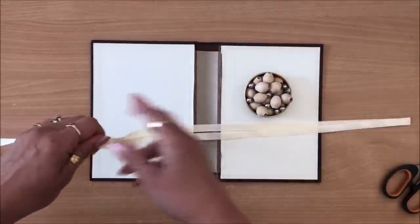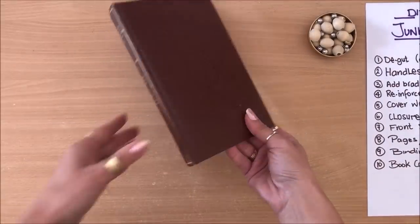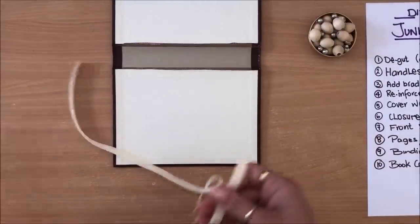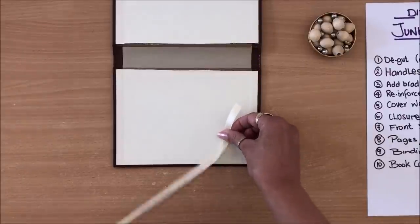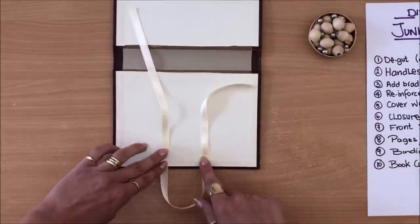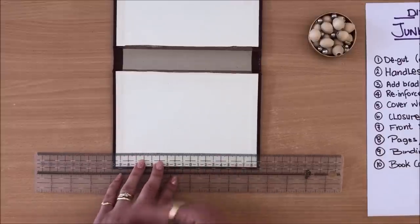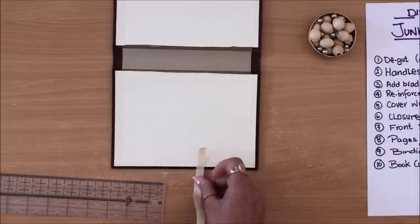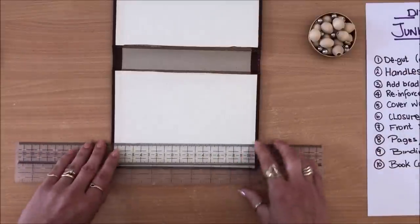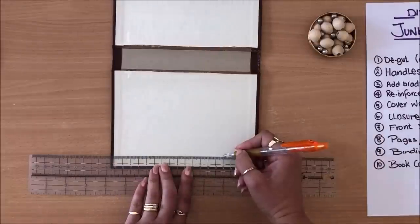I'll cut the same for the other side handle as well. Let's work on handle number one. This is going to be my front cover — it doesn't matter where you start. The first thing I'm going to do is mark where I want the handle to sit. Do I want it wide or close together? What matters is that they are symmetrical. I like to be precise because I have to do both sides exactly the same — so I'll find the middle first.